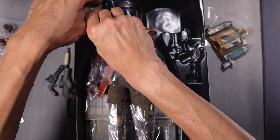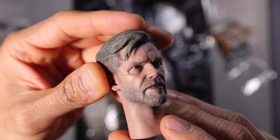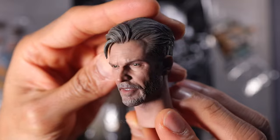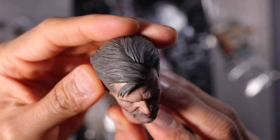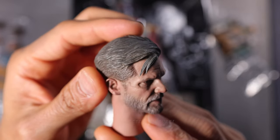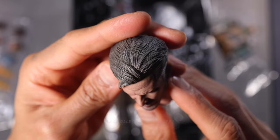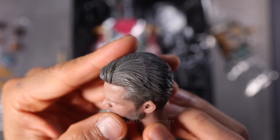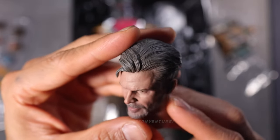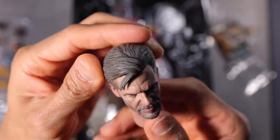First, the head sculpt of Cobb Vanth right here. Look at that, guys — wow, looks really good. Kind of like accurate. The paint job is quite soft though. We're going to review this one later.